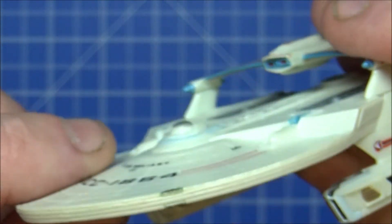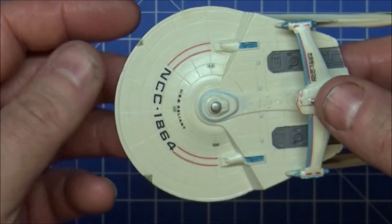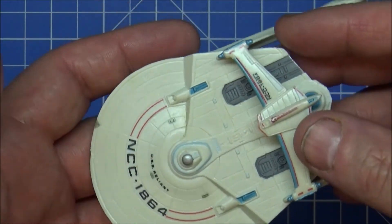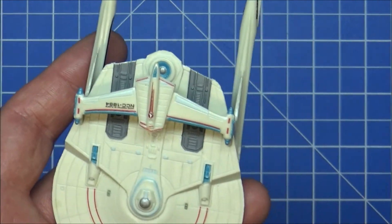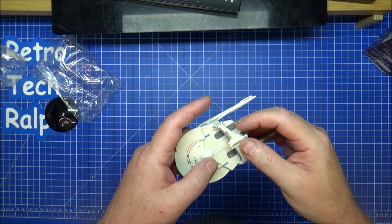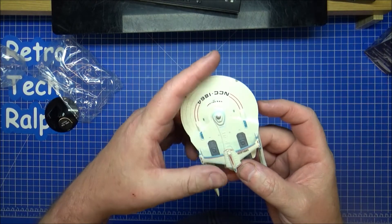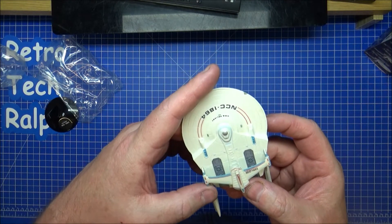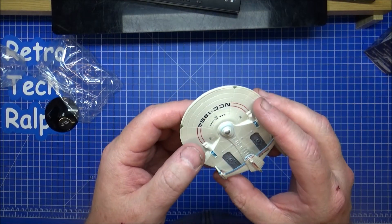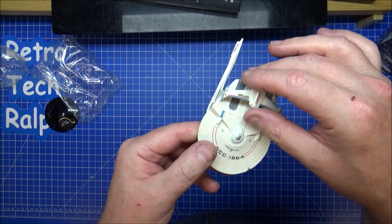Eaglemoss really did kick in way after these had gone anyway, and they're massively better — they're half die-cast, half plastic. These are just full plastic. But they're a lovely little collector's piece, absolutely lovely.